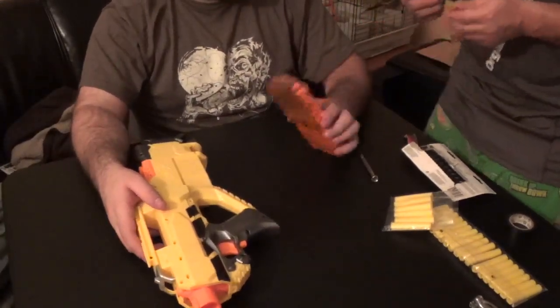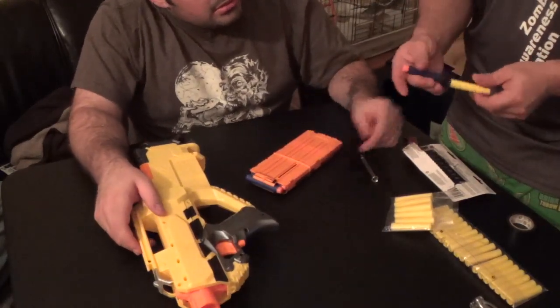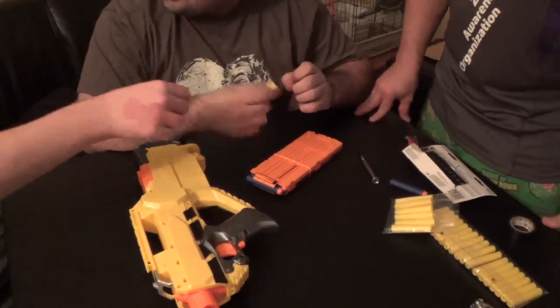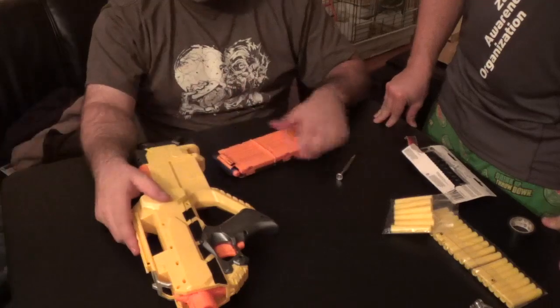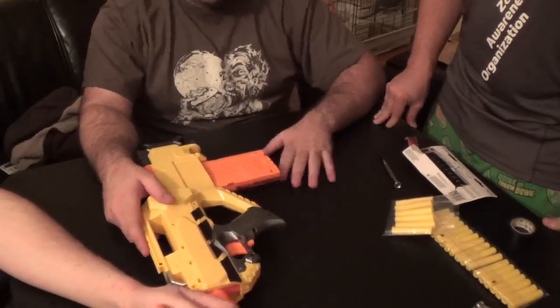As far as darts are concerned, it seems like these are nice and stiff compared to a fairly fresh Elite dart. I believe I remember somebody saying they were harder and heavier — I think our friend Random Shadow said that. He was one of the ones who said it stung a bit more. Well, it is called a Stinger.